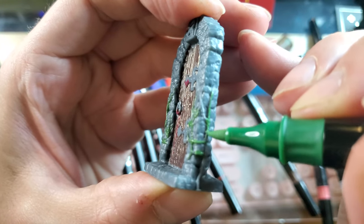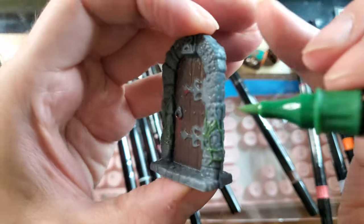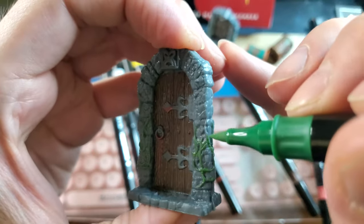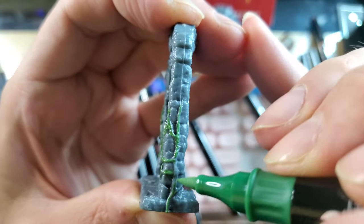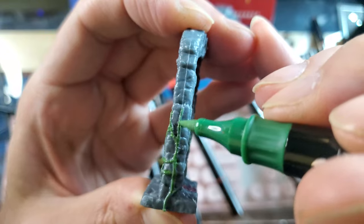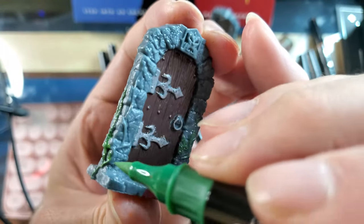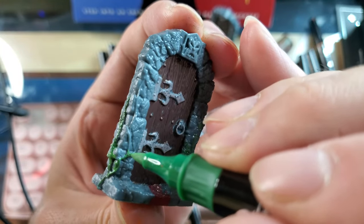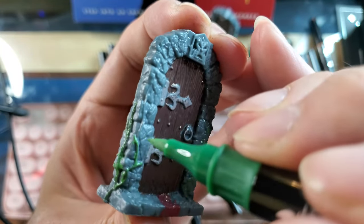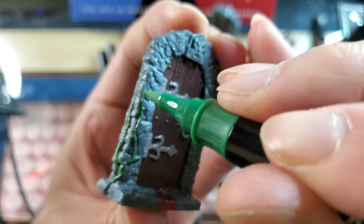This is the ArtX kit — A-R-T-X. They have a lot of product on Amazon, and this was like $22-$23 USD. It provides a very decent color palette. The dual-nibbed pens are very versatile, letting you get into those fine detailed cracks and areas.